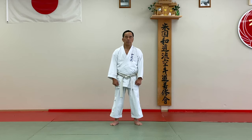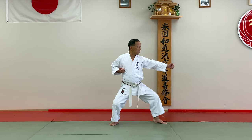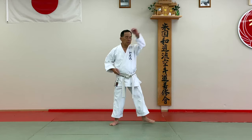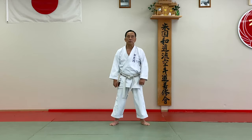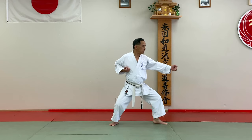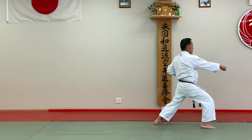The first one we call Tetsui — hammer block. Drop your hip and then quashin it. Make sure you drop your hip down. This is very important. Put your whole weight into it — that's broken. Next one, Junduki. Keep your back straight.